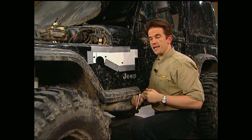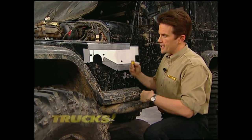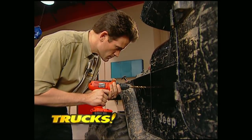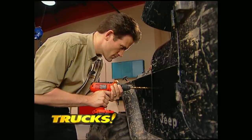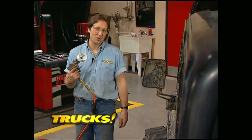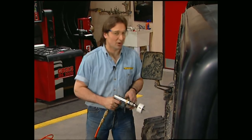Next, tape the template that comes with the kit on the rear corner of the left fender and mark your hole positions. Now you can drill the holes through the inner and outer panels. We need to cut a hole for our air intake — I prefer to use a hole saw for this because it makes a much cleaner hole.